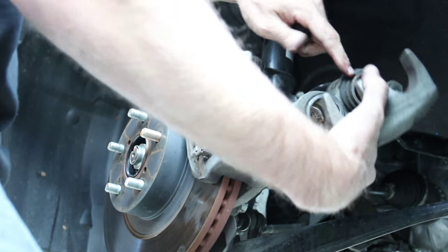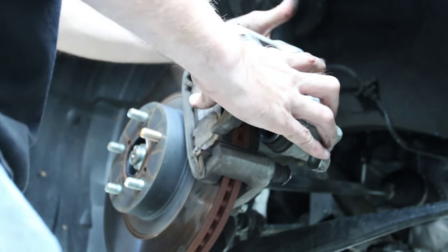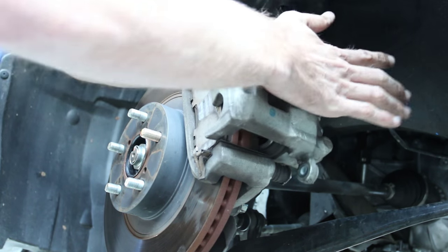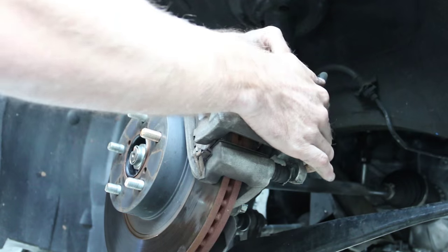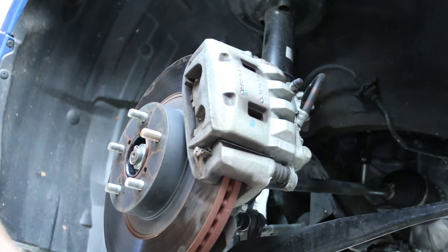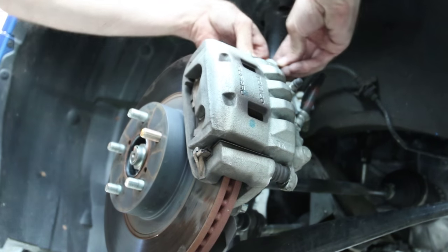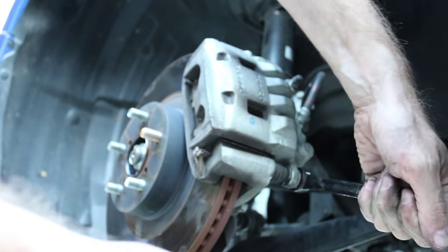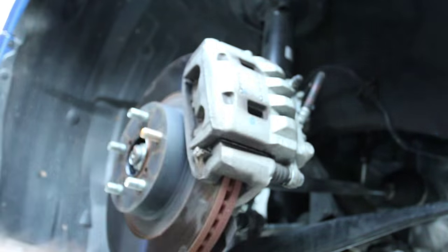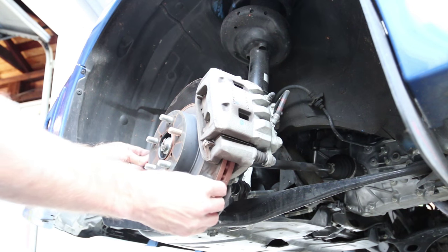If you were doing a full brake job, this is basically how you'd do it on this car — you'd compress the caliper cylinders back in, but we don't need to do that here. Important: don't hit the brake pedal while doing this job, or you'll have to compress them and could pop them out. Slide the caliper back on and put the two bolts back in. Tighten them down until they feel tight — I'm not sure of the exact torque rating, but snug them up well.